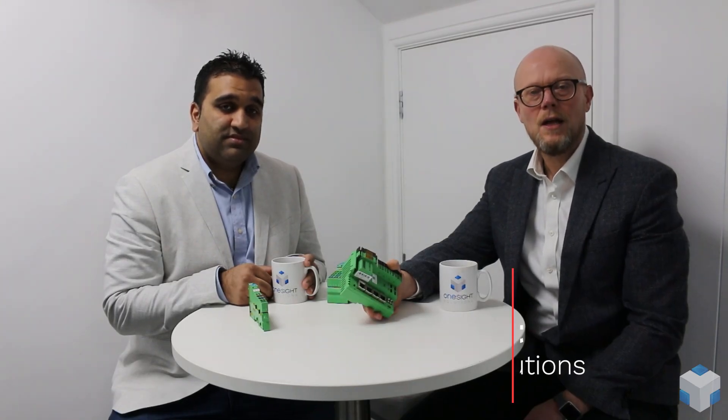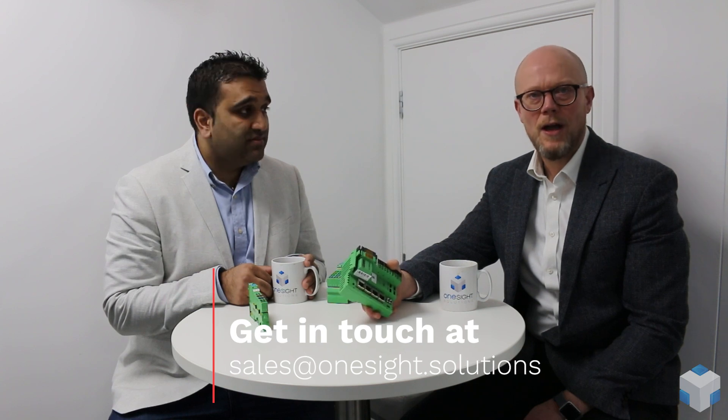Absolutely — it's a very powerful hardware solution that complements both the hardware from Phoenix Contact and the software that Niagara provides to market. Fantastic, thanks very much for your time today Deepan — that's been really informative. We have good stock of ILCs at the moment, so please get in touch with One Site Solutions today to discuss your next project. Thank you Deepan. Thank you Jesse.